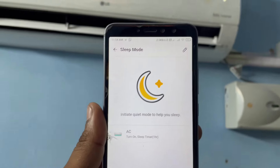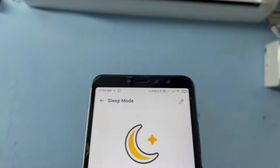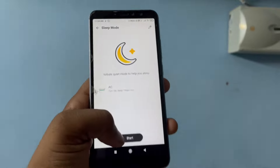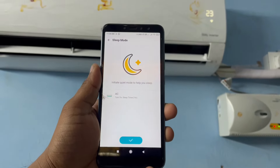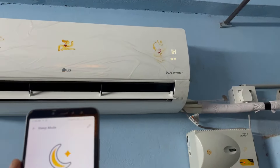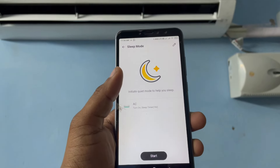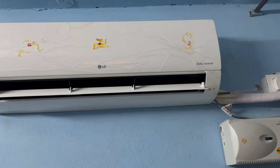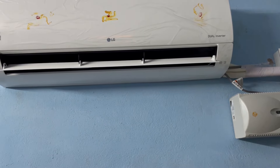In Routines, there are modes like Away Mode — if you are going from home to office, the AC will be turned off. Let's try Sleep Mode. When I click the start button, you can see on the AC display it is set to one hour — in one hour the AC will turn off. The airflow is also set to low so there's no disturbance.